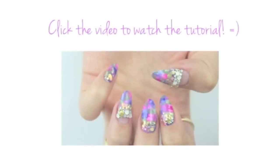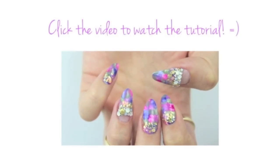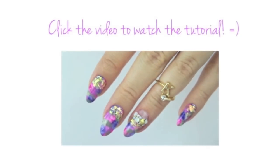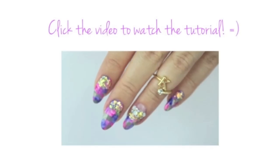Click on this video if you'd like to watch another colorful nail art tutorial. Thank you all so much for watching and I will see you very soon in my next video. Bye!